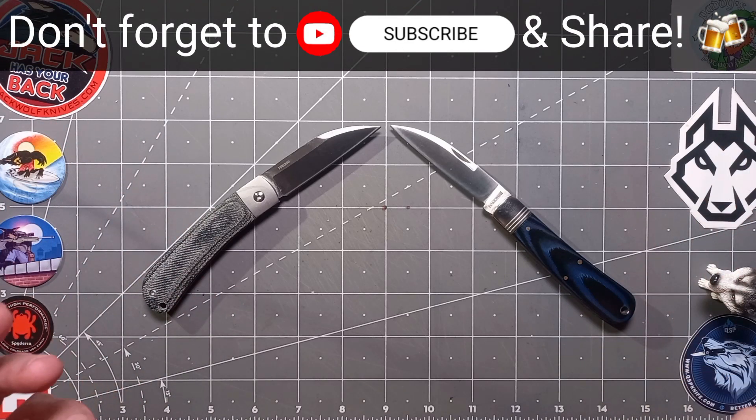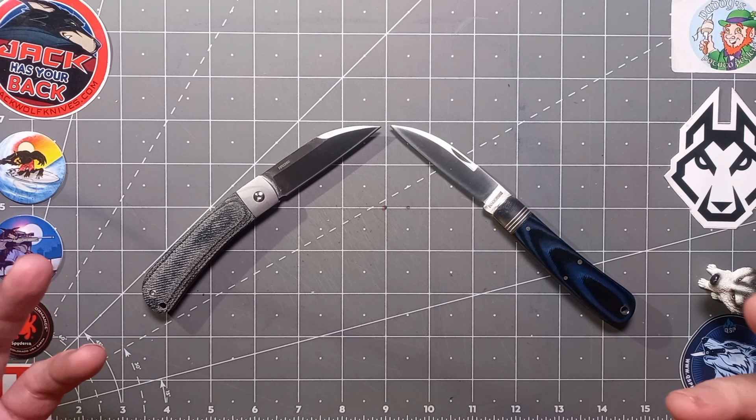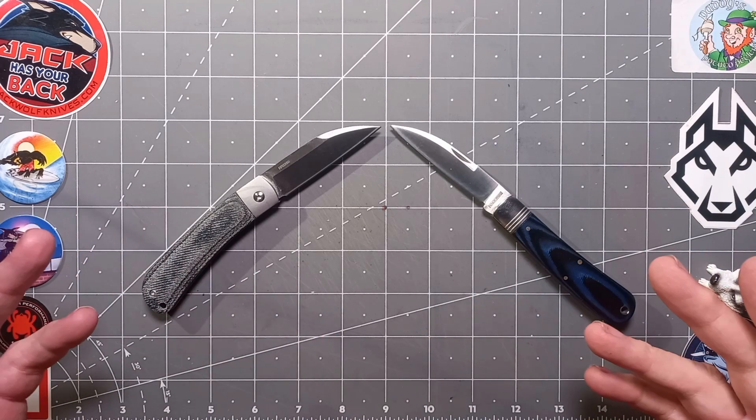And that gave me an idea — I thought I might as well do that while I'm doing this. Both great knives, guys, like I say, I've used both of them.